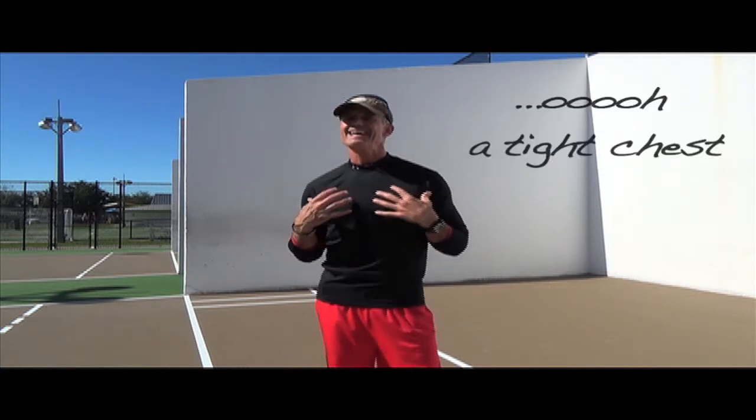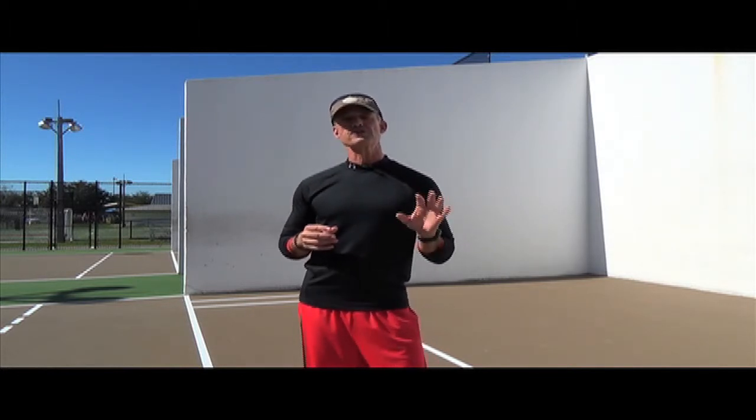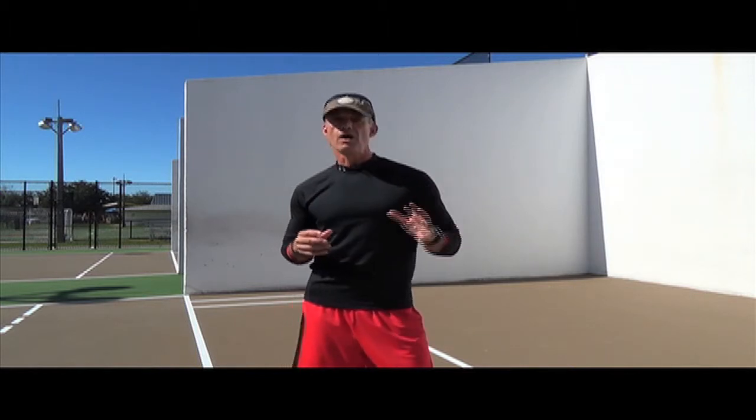Those tight pecs are going to give you shoulder problems, especially where your rotator cuffs are concerned. We'll show you two exercises you can do at home, simply using a corner and a wall in any room in the house.